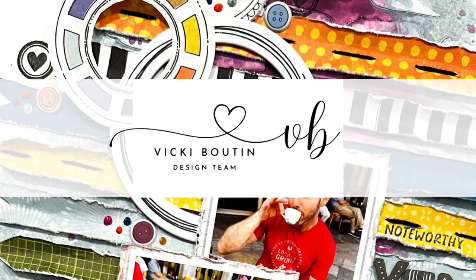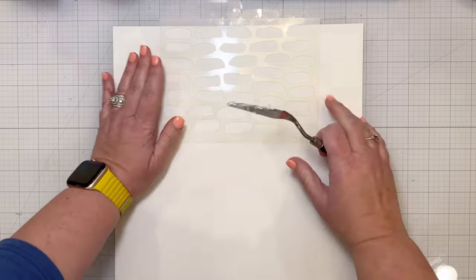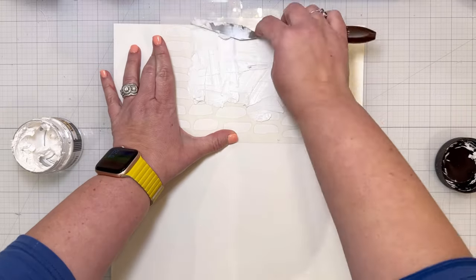Hi friends, I'm excited to share a new layout with you today for the Vicki Booten design team. I also have a new challenge up in the Vicki Booten Creative Community over on Facebook, so I hope you will be sure and check that out.